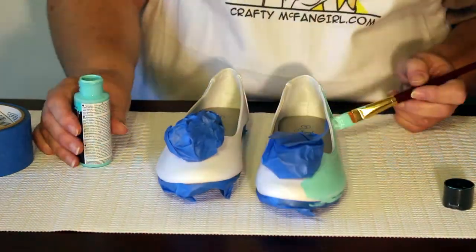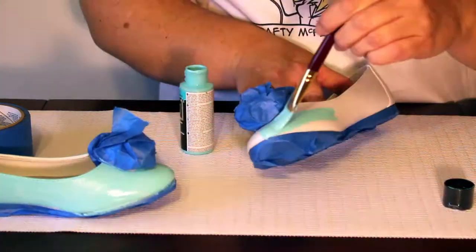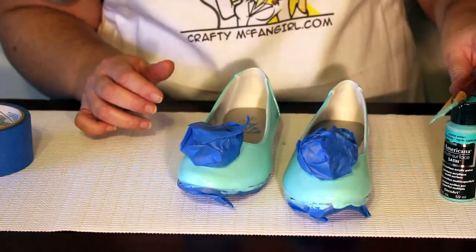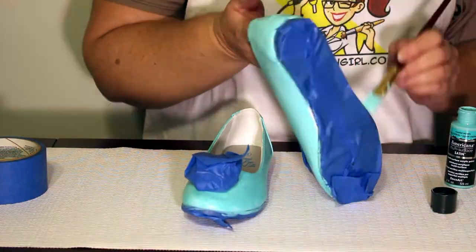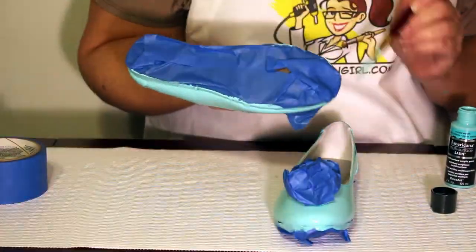Apply a base coat of light aqua acrylic paint to the entire shoe and let this coat dry completely before continuing. Apply a second coat of light aqua acrylic paint on the entire shoe and let this coat dry as well.